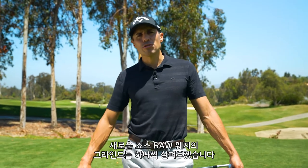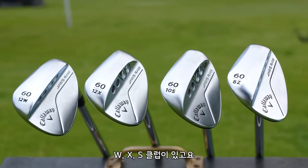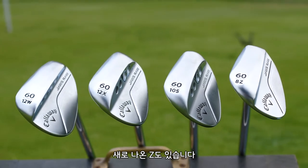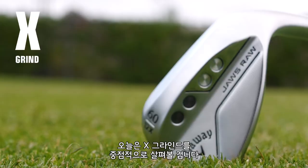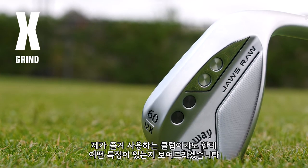This is called the Grind Series where I'm going to go through every grind of the new Jaws Raw line. We have the W, we have X, we have the S, and then we have the brand new Z. Today in the Grind Series, we're going to talk about the X grind, which is a grind that Sam Burns plays out on tour. It's one of my favorite grinds. I want to show you what this thing can do. Let's get into it.